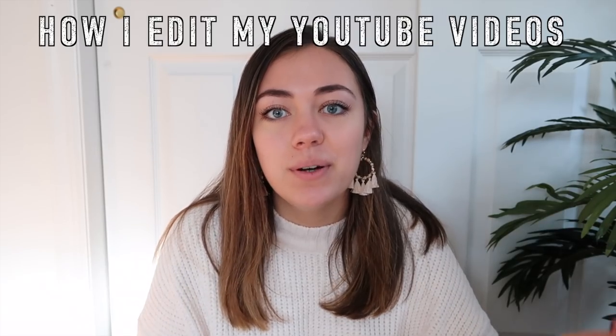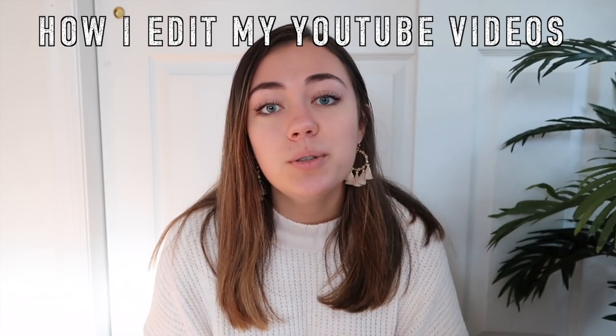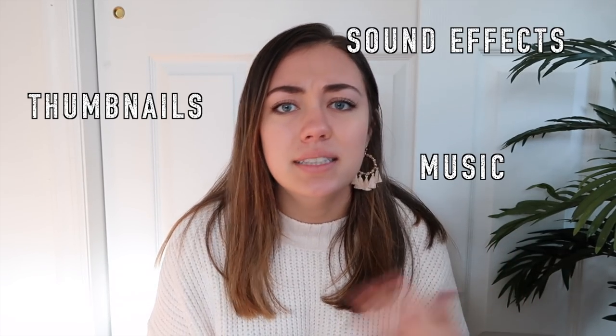In today's video I'm going to answer a question that I've been getting a lot, and that is all about how I edit, how I film, all that kind of thing. Like what program do I use? I'm going to be answering all those questions and telling you how I do my thumbnails, add music and sound effects and titles and everything that I do. It's all going to be in this video.